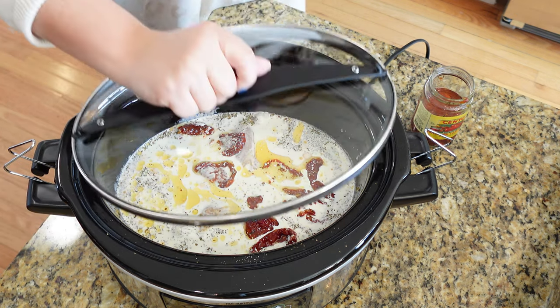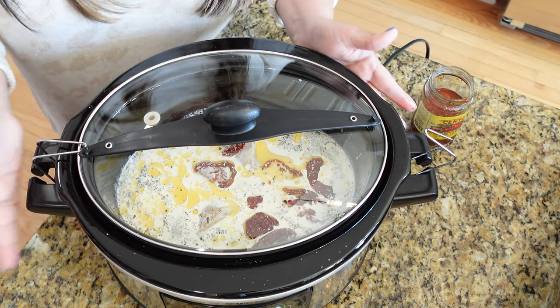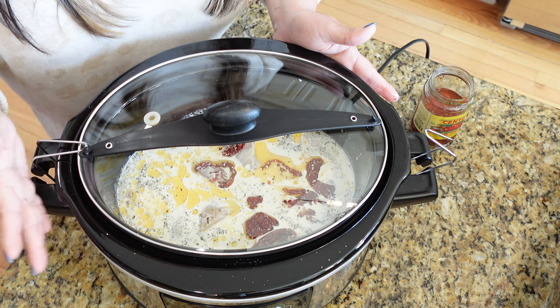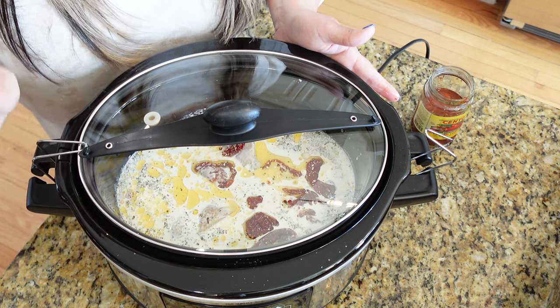Let me grab my lid. I'm going to cook mine on high for probably about four hours. We're going to serve this with some angel hair pasta, so I'm going to let this cook all day and check back in a little bit. But while it's cooking I'm starving, so let's make some lunch real quick.